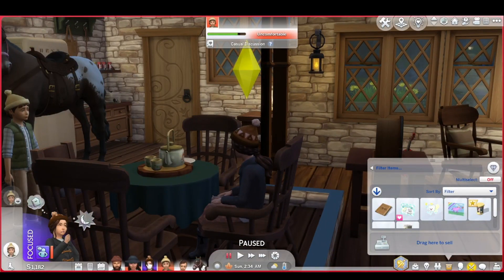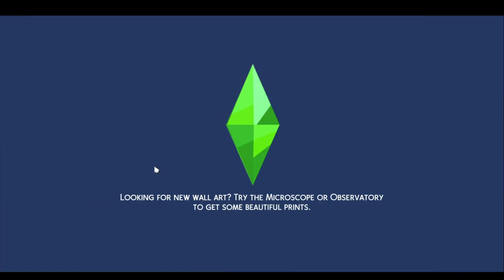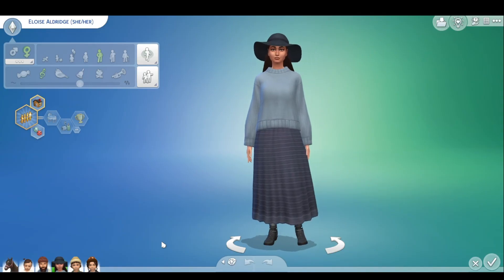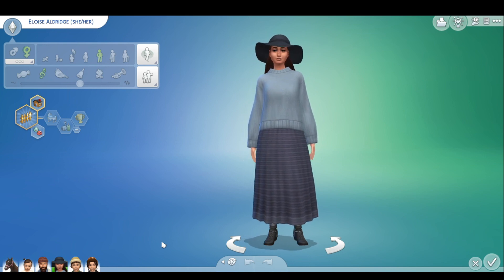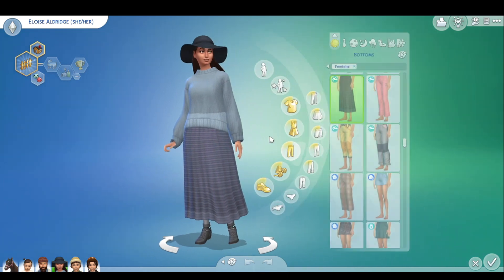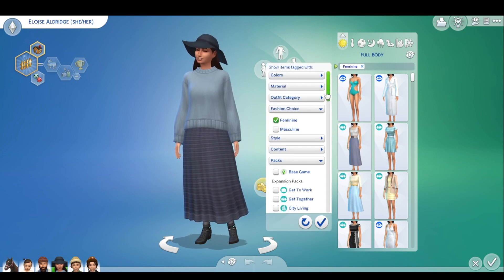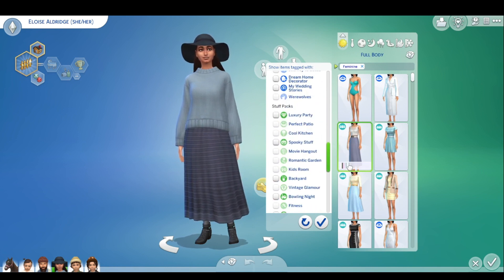I wanted them to be warm because it's going to be winter soon. I noticed with the new stuff pack that an outfit would work so good for Eloise, so I decided I'm going to change one of her outfits into that outfit. The Roaring Twenties, you get away with wearing shorter dresses and shorter hair, but this is like country — you're working on a farm, and so things are a lot more simplistic. That is why I'm trying to keep it as simple, like a Little House on the Prairie kind of vibe. Let me try to find that stuff pack and hopefully we can find that dress.